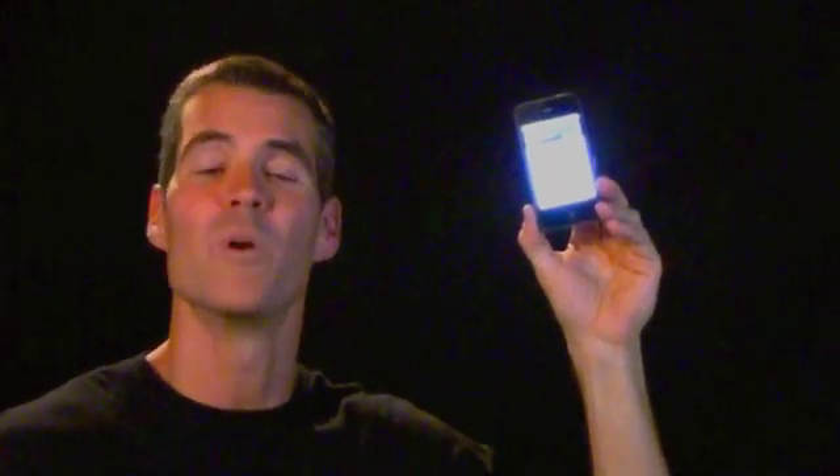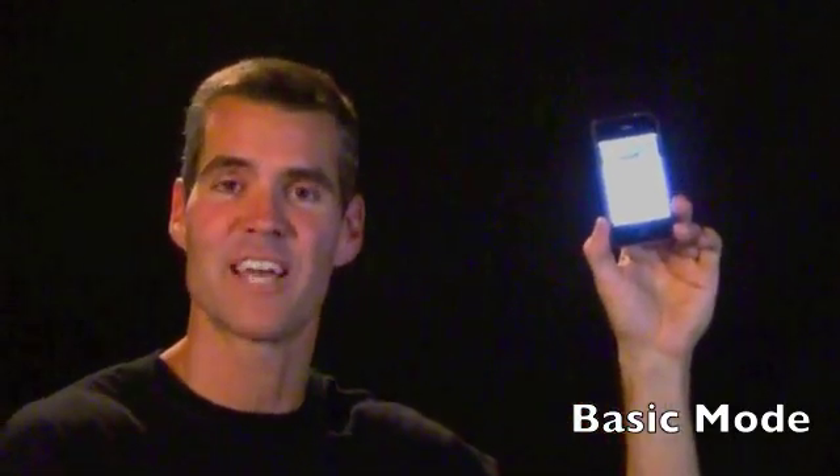Hi everybody. It's Phil Black, founder and creator of FitDeck Exercise Playing Cards. Thanks for joining us again. If you missed the video that introduced this tutorial, go back and check that out — it'll bring you up to speed on what FitDeck Body Weight for iPhone is all about. This video will walk you through the taps and swipes for basic mode, for FitDeck purists who want their iPhone app to be just like the physical deck of cards. There'll be another tutorial after this to unlock the advanced mode.